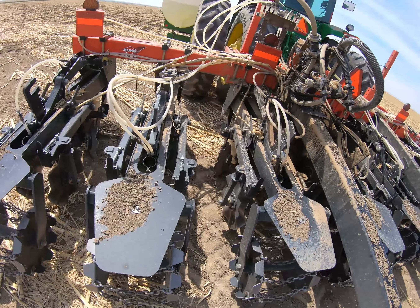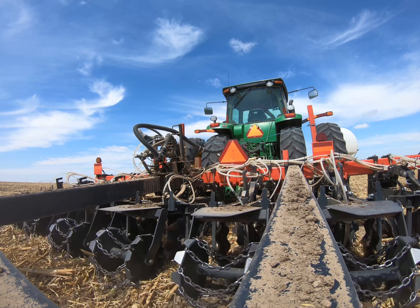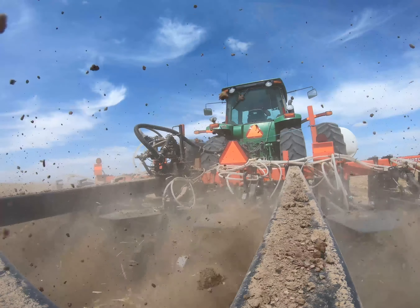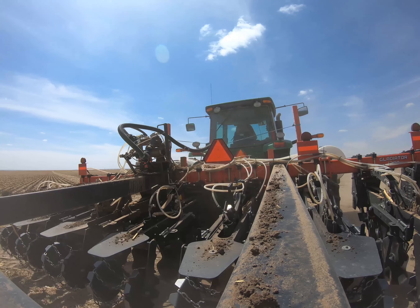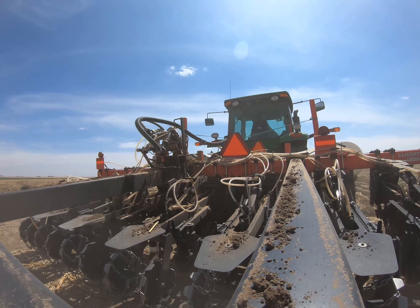Just kind of checking things out — first thing first, just make sure everything looks all right, and then we'll get going. We're going to go ahead and grease this up a little bit and get it ready to roll.